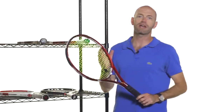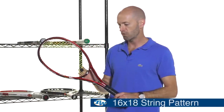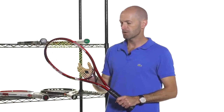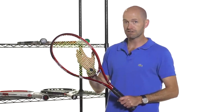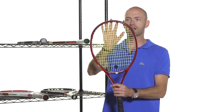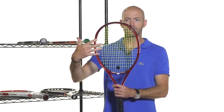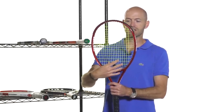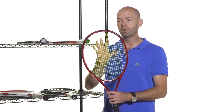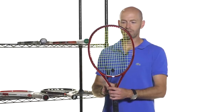First up, we have what we call an open string pattern — a 16-18 string pattern in this Volkl Organic Super G8, the 300 gram version. The first number, 16, refers to the main strings, which run from the throat of the racket up to the head. The strings running across the racket are called cross strings. In this racket you have 16 total main strings and 18 total cross strings. Another popular open string pattern is 16-19, which has one extra cross string.